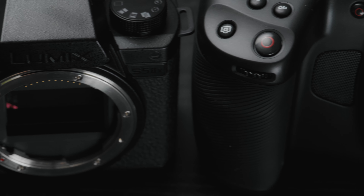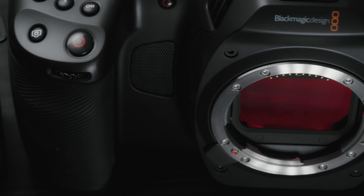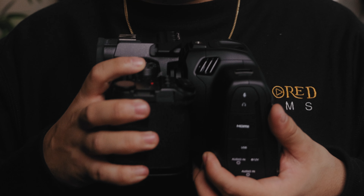So what's the verdict? There really is none, in my opinion. I'm not selling the S5 IIX for the Cinema 6K — I'm actually going to keep them both because I believe they are complementary. They really do complement each other and you really can't go wrong buying either one of these cameras. There are just certain shooting scenarios that work better with one camera than the other, so I hope this video was helpful so you can discern which one works better for you.